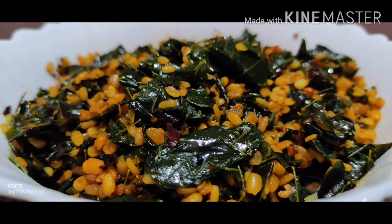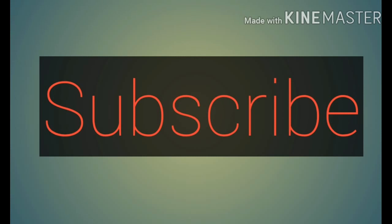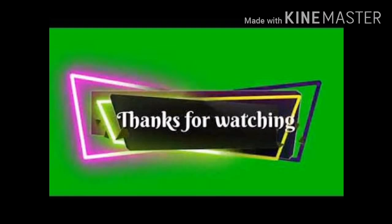We will be able to find the recipe for you. I will comment on the comments. Thank you so much for watching.